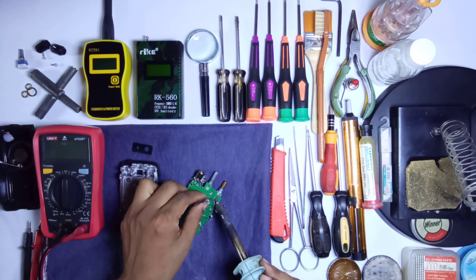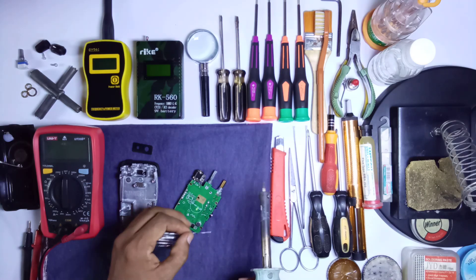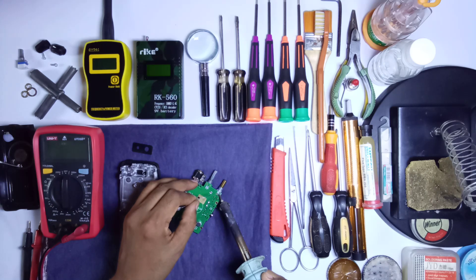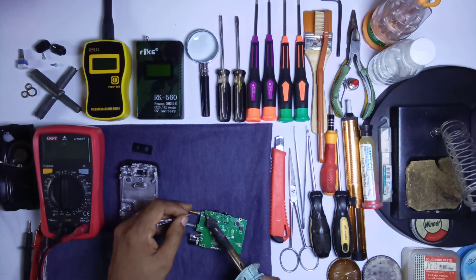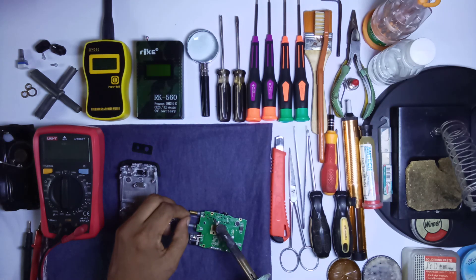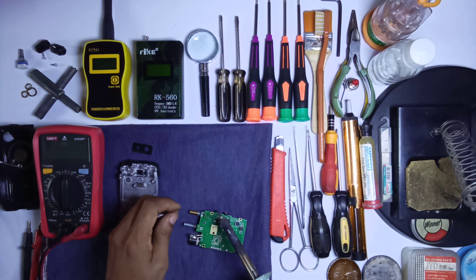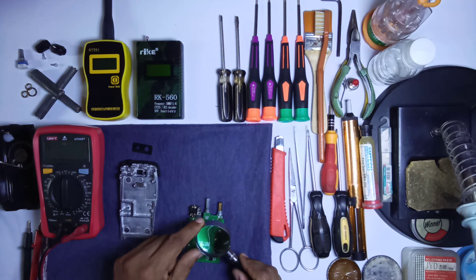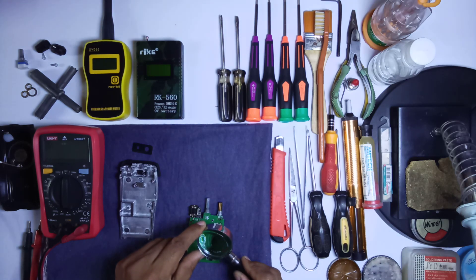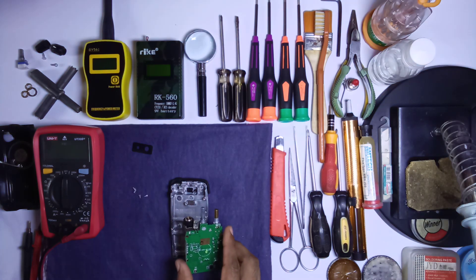Easily you can replace this on/off plus volume switch. Now we solder with the help of an iron and check all the pins are soldered. The pins must be soldered carefully, because any dry soldering can make a problem. Now check all the pins again with the help of a magnifying glass — as you can see, all the pins are soldered well.